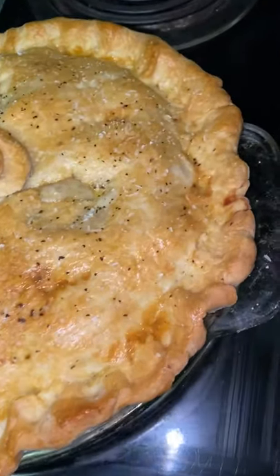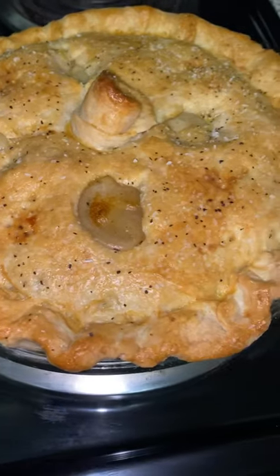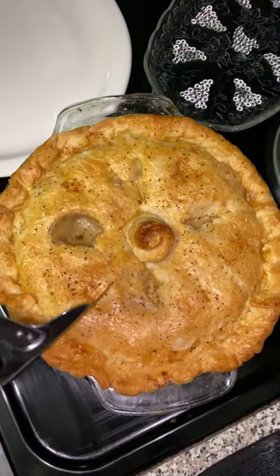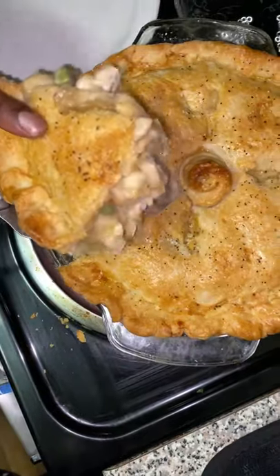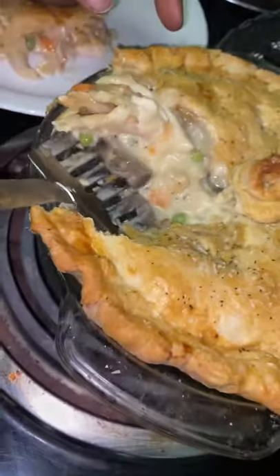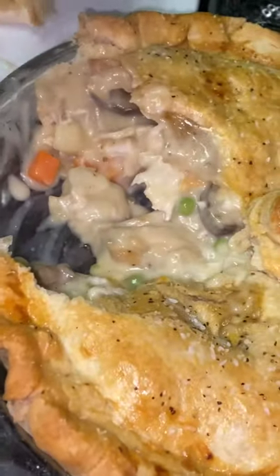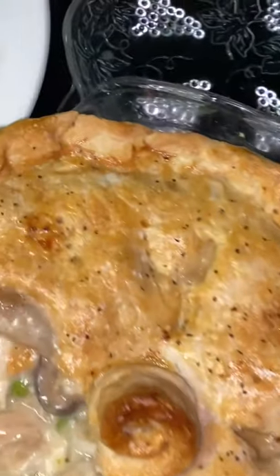Add some egg wash to your pie crust so it can be nice and crispy. Now look at this golden brown crust. I added some coarse salt and some pepper. Now all you have left to do is enjoy. If you enjoyed this recipe please consider sharing with your friends and family so you guys can enjoy this at home.